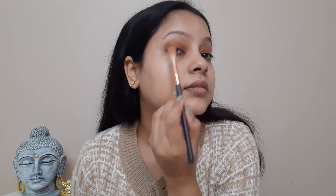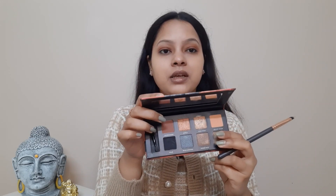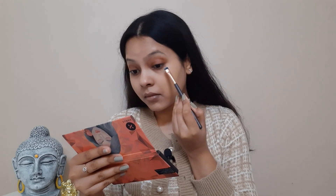Now I'm using a brush to blend it properly. Next I'm going to use the Sugar 'Blend the Rules' eyeshadow palette in shade 02 Warrior. From here I'm using the brown shade over my lower lash line. For the shimmer, I'm using another liquid eyeshadow from Sugar in shade 02 Peanut Butter and Jelly, and I'm applying just a little bit of this shimmer color.